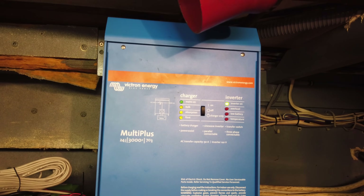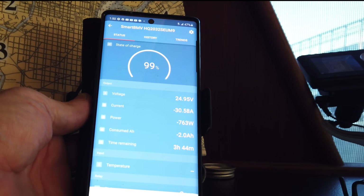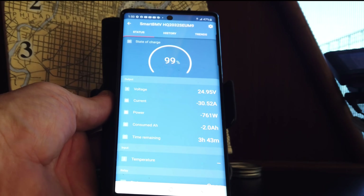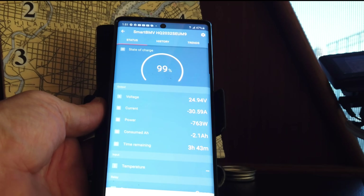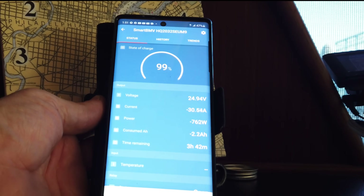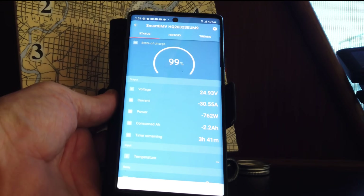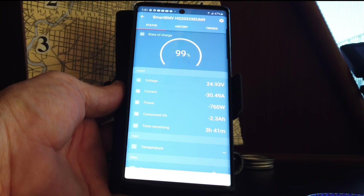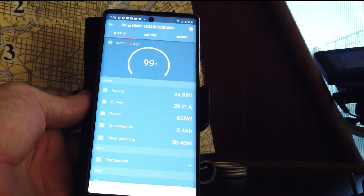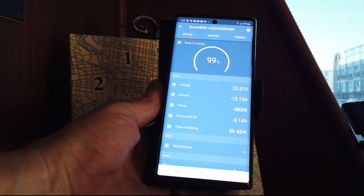I'll now go turn some of the 110 systems on and see how we're doing. The shunt that monitors the battery is Bluetooth enabled so it's sending information to my phone — right now I'm seeing roughly 25 volts and we're pulling 30 amps. I think the block heaters are on the 110 system. After turning off the block heaters, we're now only drawing 15 amps, giving us about six and a half hours worth of reserve battery power.